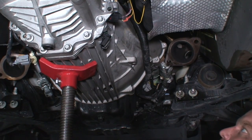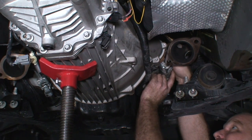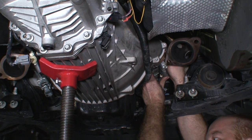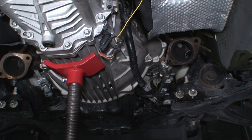I've got all the bell housing bolts tight. Now I'm putting the starter back in — I've got my three 10mm bolts and I'll tighten those down. At this point I'm going to go ahead and lift the transmission back up so we can get the crossmember back in place.